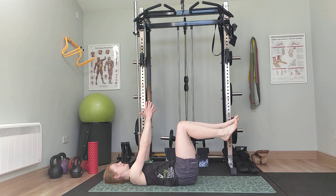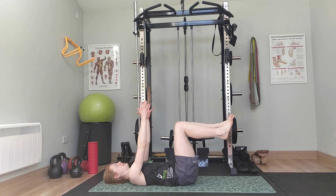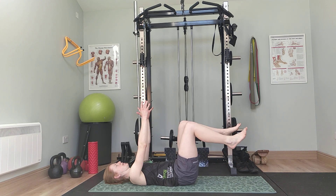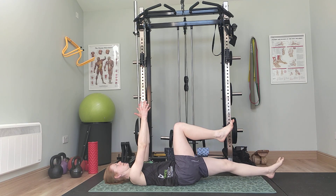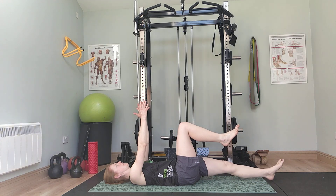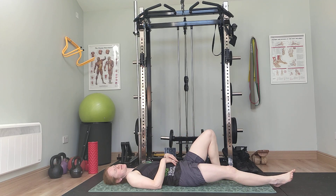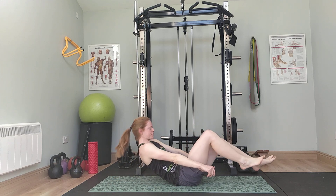Dead bug. If you feel like the last set was easy, you can straighten your leg out rather than keeping it bent — so this is the short lever with a bent knee, and the long lever straightens out. I'm going to go for the straight one now: one, two, three, four, five, six, seven, eight, nine, ten, eleven, twelve. Just a quick tip: when you're bringing one leg down, the other leg often wants to help by pulling in, but that just shortens the abs and makes it easier. Try to keep that knee from moving in — when you're aware it's moving in, try to bring it back over the hip.